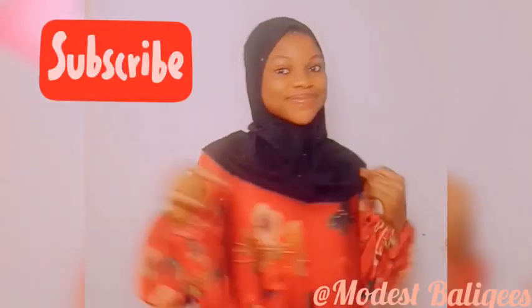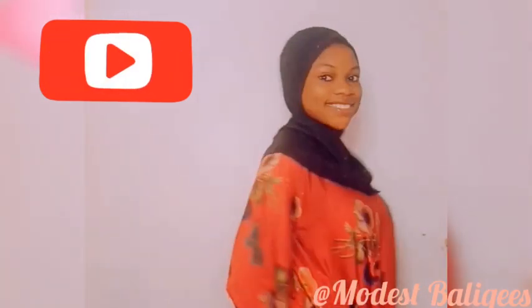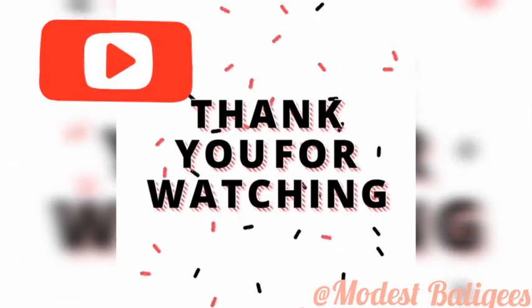I hope you find this tutorial helpful. If you do, give it a thumbs up and don't forget to share, comment, and subscribe to my channel. Thank you so much for watching and I'll see you in my next video.